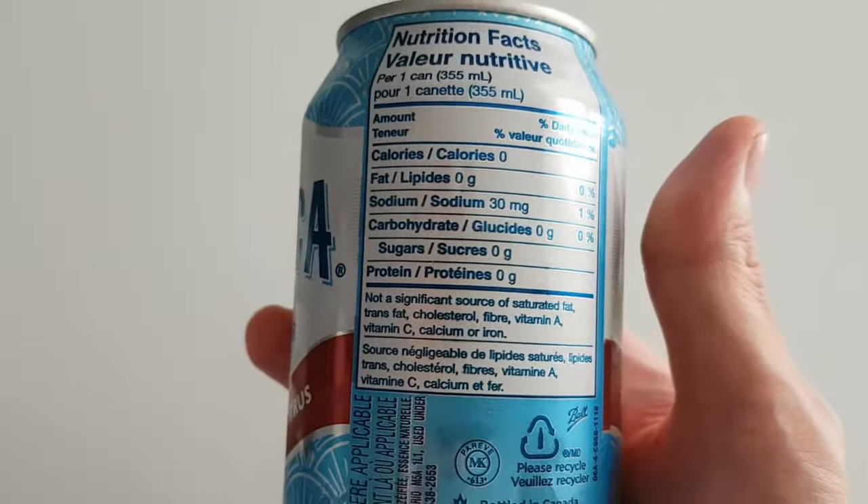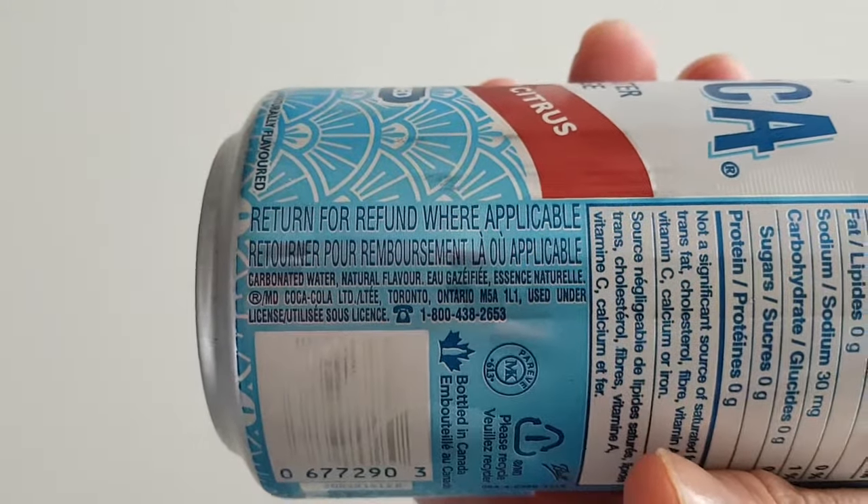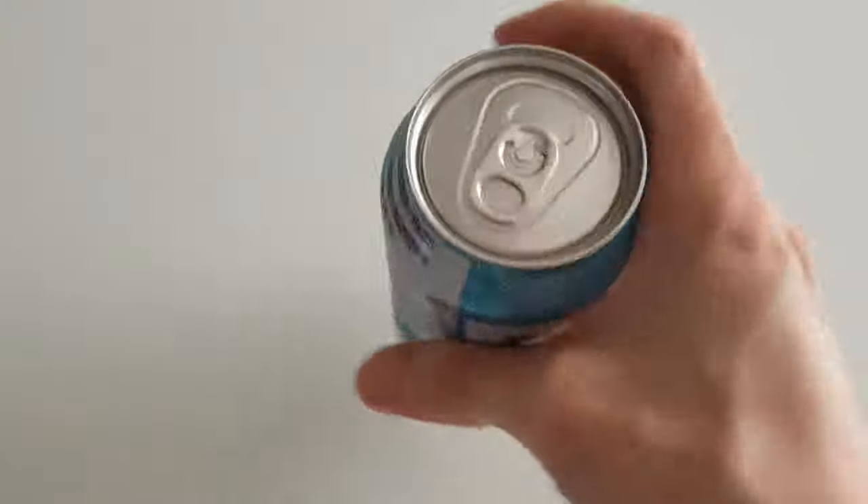Here's the nutrient panel — if you guys want to read it, pause it. And if you want to read the ingredients, there's pretty much nothing. It's just carbonated water. So let's do a quick taste test.